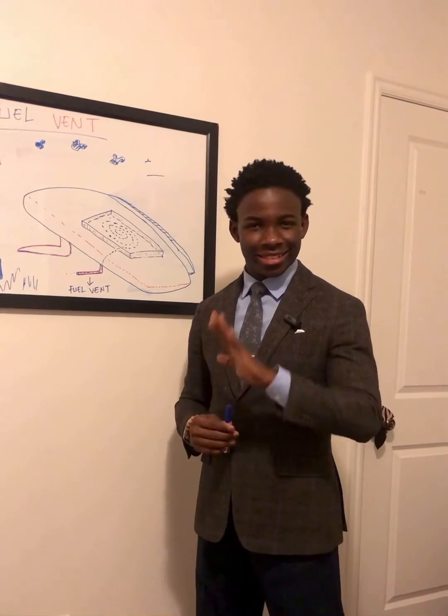Thank you for watching today's episode of the Blath Pilot. Go ahead and send your comments this way and we will see you next week. Bye.